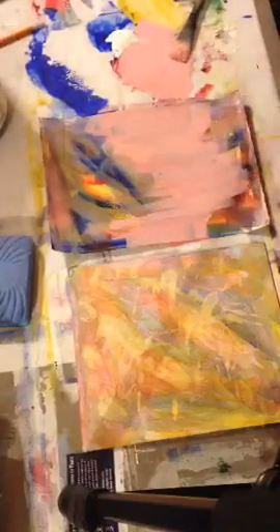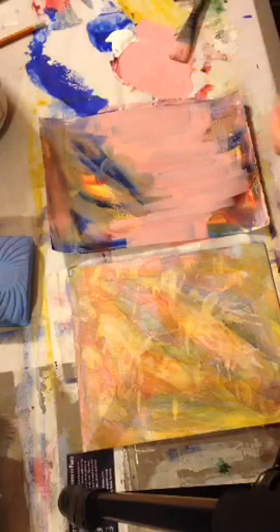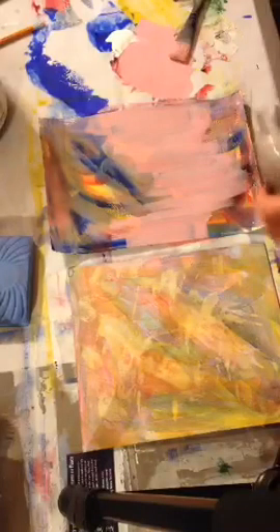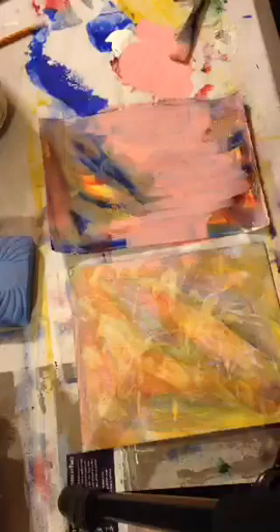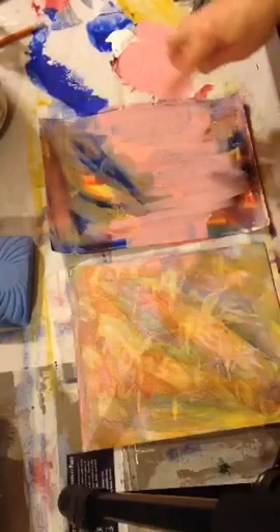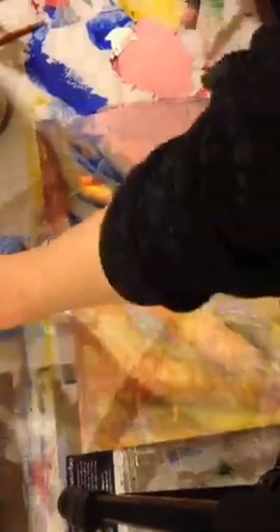One cool thing you can do with opaque paints — the transparent does it some but it's just not as visible — is use plain rubbing alcohol in a squirt bottle. This one has too fine of a mist; I really prefer a different type of nozzle. I just take it and flick some alcohol on the still-damp paint — it can't be soupy wet but should be fairly damp — and the alcohol resists the paint and spreads it out, giving a nice water droplet look.